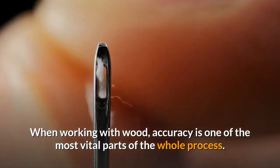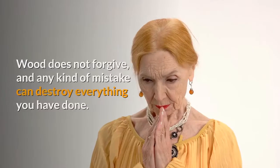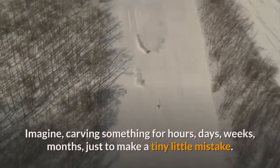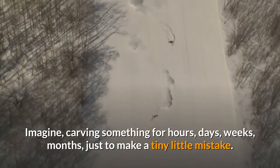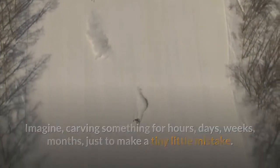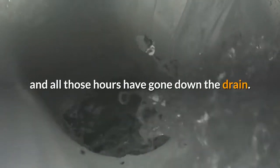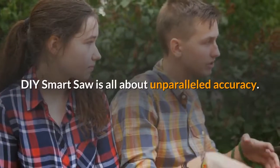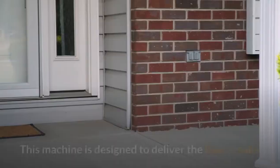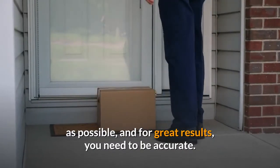When working with wood, accuracy is one of the most vital parts of the whole process. Wood does not forgive, and any kind of mistake can destroy everything you have done. Imagine carving something for hours, days, weeks, or months, just to make a tiny little mistake. You lose your grip for just a moment, or you apply too much pressure, and all those hours have gone down the drain. DIY Smart Saw is all about unparalleled accuracy. This machine is designed to deliver the best results possible, and for great results, you need to be accurate.